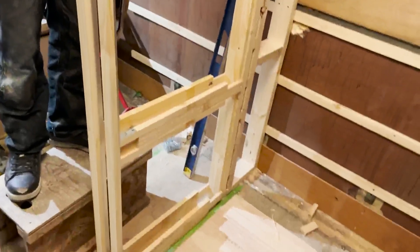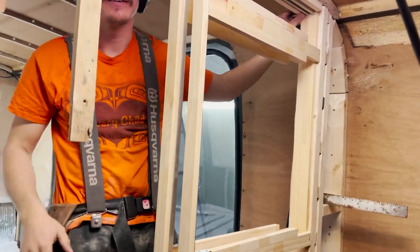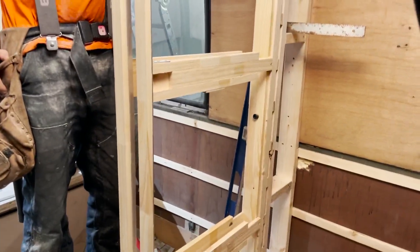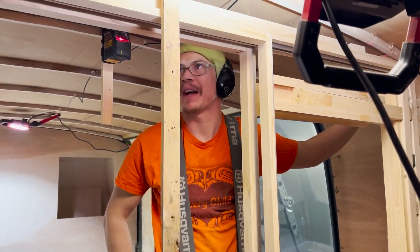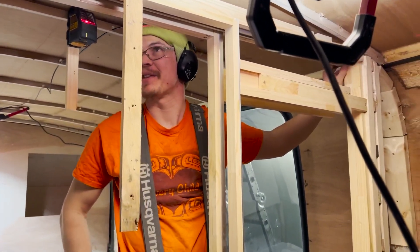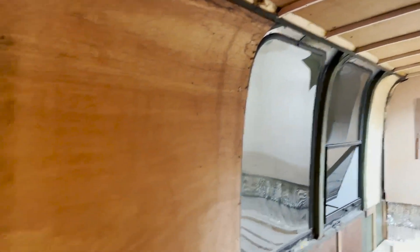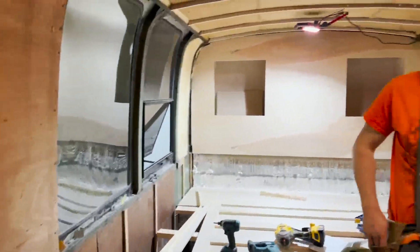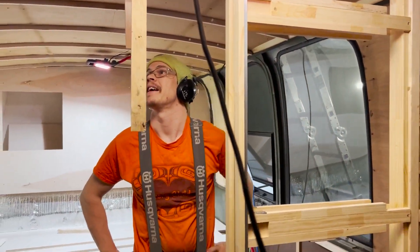We're installing a pocket door right now, which is pretty cool. Is it an intuitive system or a little difficult? It's pretty intuitive, but there are hard angles to work with and no proper headers. The round edges of the bus make everything much more complicated. But it's going to look cool when it's all done — and it's fun. Today is a sunny day and it's actually feeling like spring.